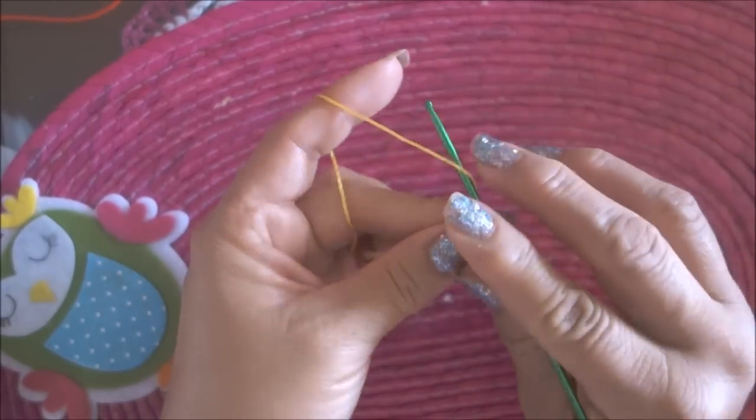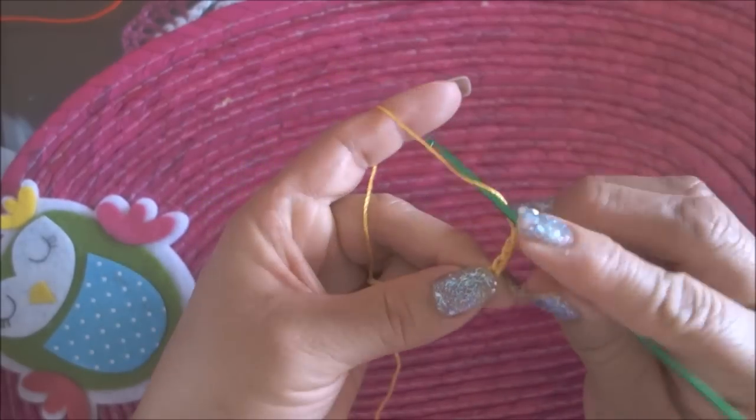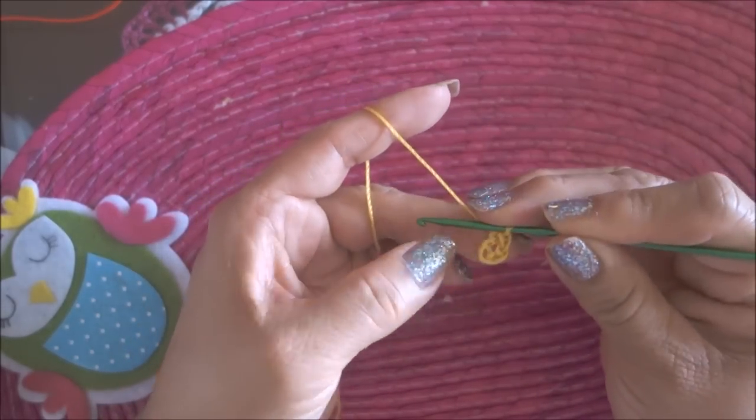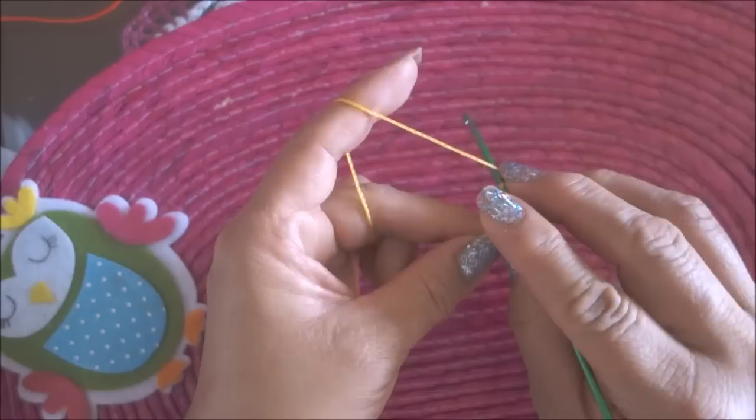Hacemos 5 cadenas: 1, 2, 3, 4, 5. Cierro, formo un círculo, 1, 2, 3 cadenas.